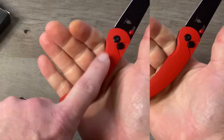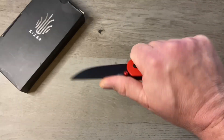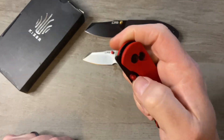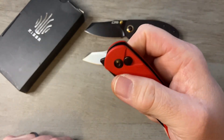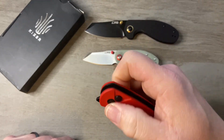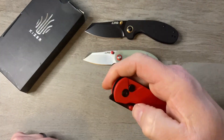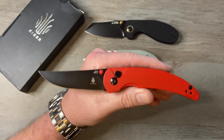Super comfortable in the hand. We've got that nice bowed back that just fits right into your hand. Listen to the acoustics on this too — it almost sounds like an aluminum knife does. It has that sort of metallic ring to it that you get with an aluminum handled knife.